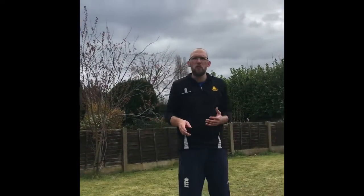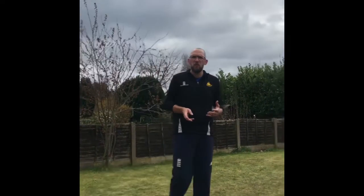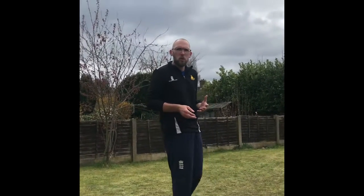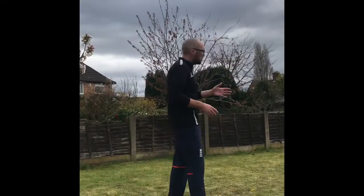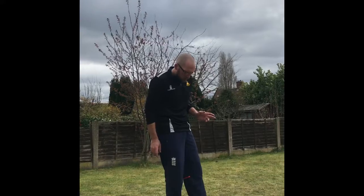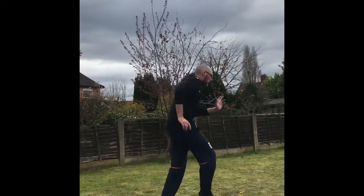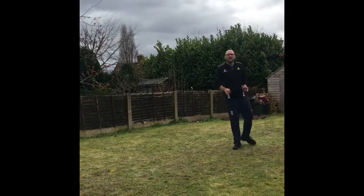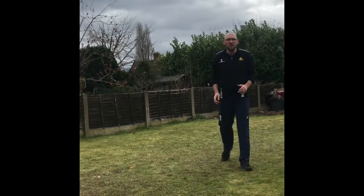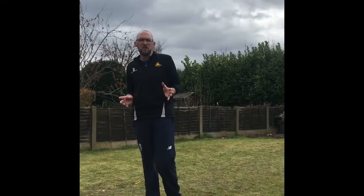To start off with, we should have a little bit of a play and think about what part of the foot do we run on. I want you to run up your garden, but I want you to put all your weight on your heels — actually try and run on your heels — to see how quick you can do it. Give that a go, see how it feels, see what you think.